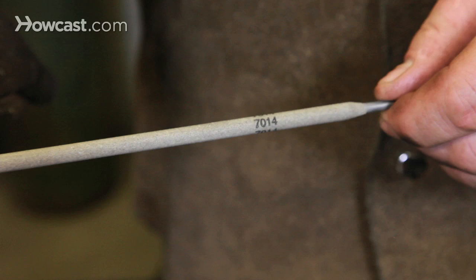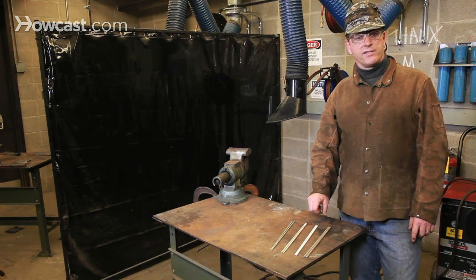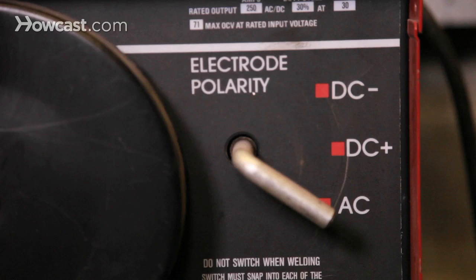This last set of welding rods with the white flux is actually for welding aluminum. The catch is you have to have an arc welder with DC capability — that is, direct current — in order to use these rods to weld aluminum.